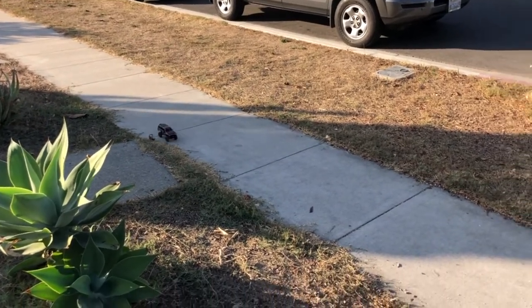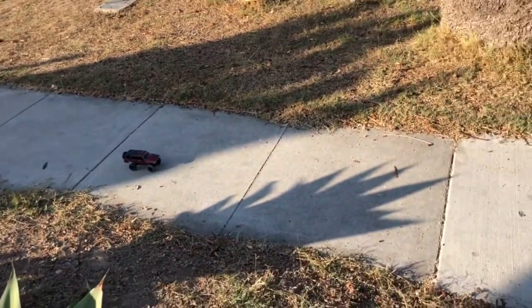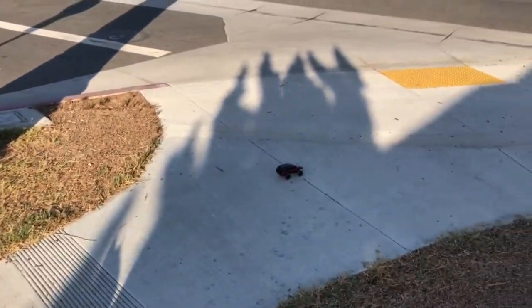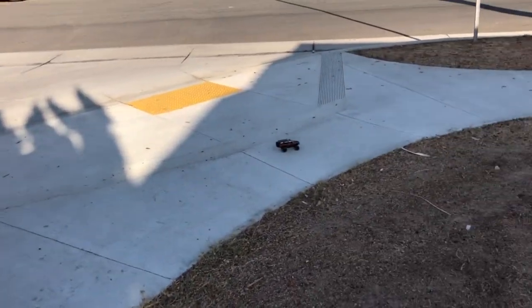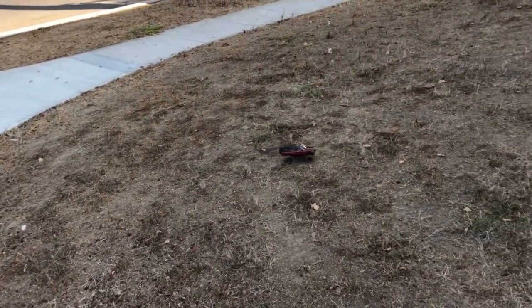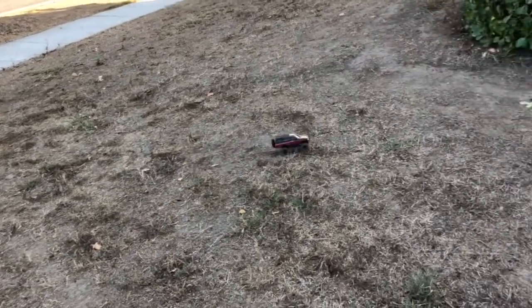It's an RC crawler, so you don't expect it to be fast. That's full throttle right there, but for a crawler this slow and small, they can still get over this terrain.